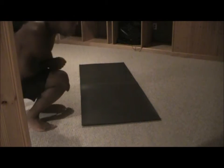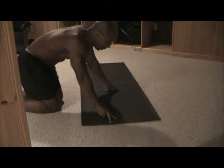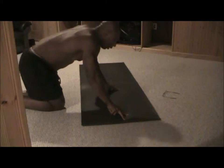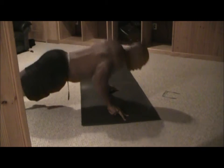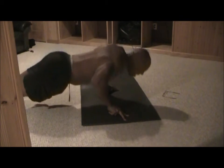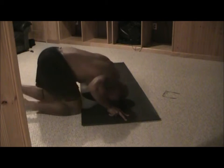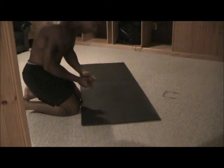All right, let me see how many of these three finger push-ups I can do. These are tough. All right, here we go. One, two, three, four, five, six, seven, eight. That's a lot of weight on the fingers.